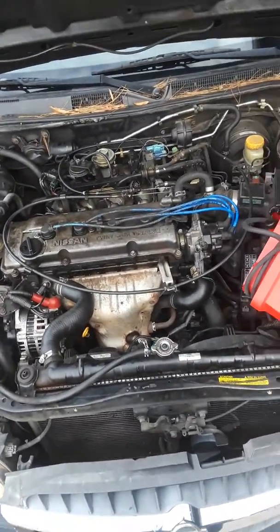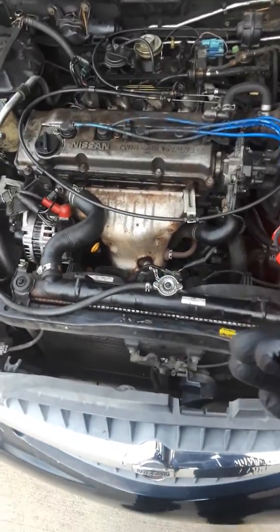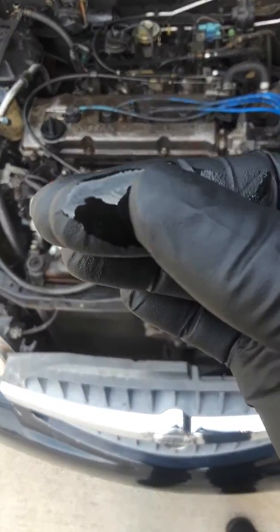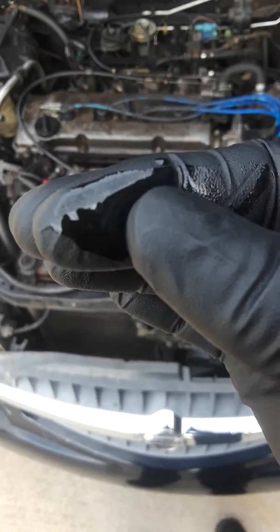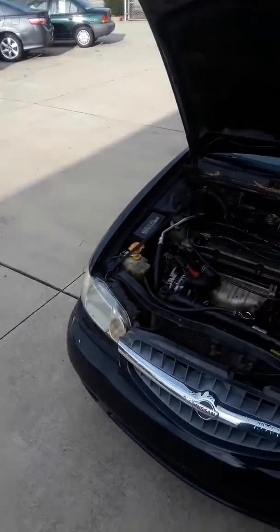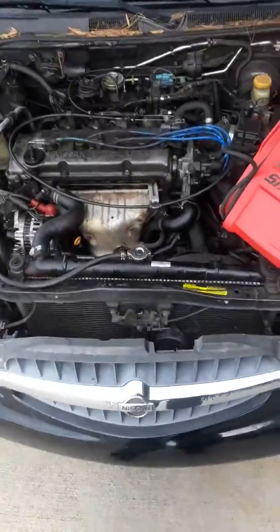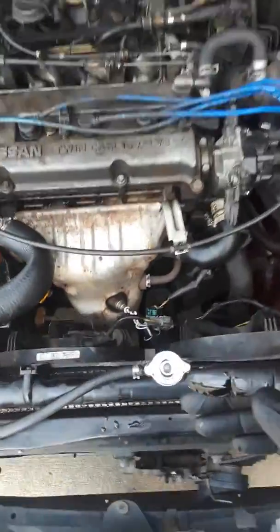Well, for one you can hear this — this is a Nissan Altima, it's running pretty rough. But I looked inside the oil. I don't know how good you can see it on my fingers, but anytime you get really, really small metal flakes on your dipstick, then you know that you have internal damage inside of this engine.